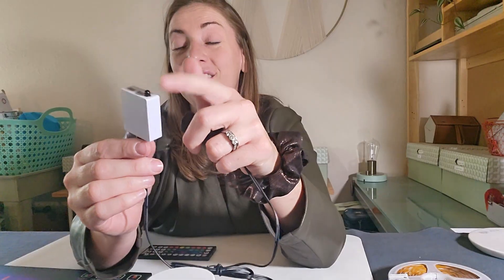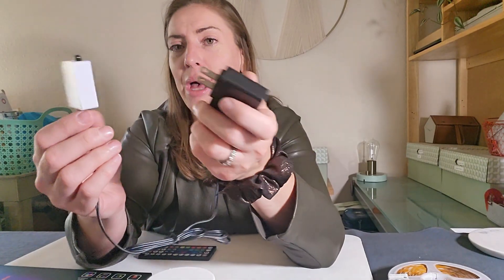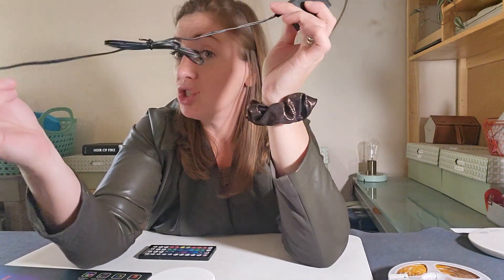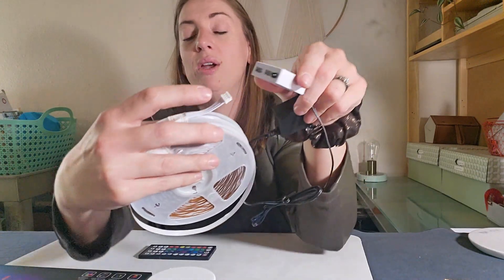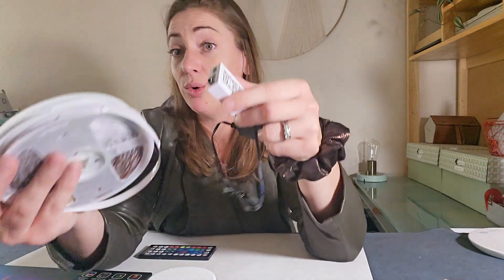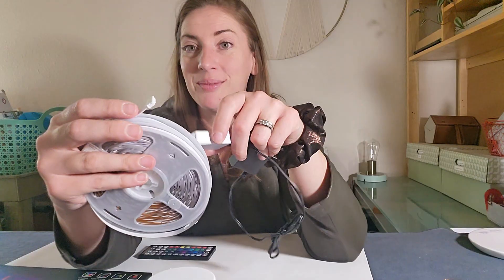The remote is dependent on being within range of this little infrared signal box. Here's the plug — it's not a super long cord, but the strips are so long that hopefully reaching the plug won't be an issue. This plugs into the little box, and these little plugs go into two areas on the box, so you can connect up to two strips at a time on a single plug.